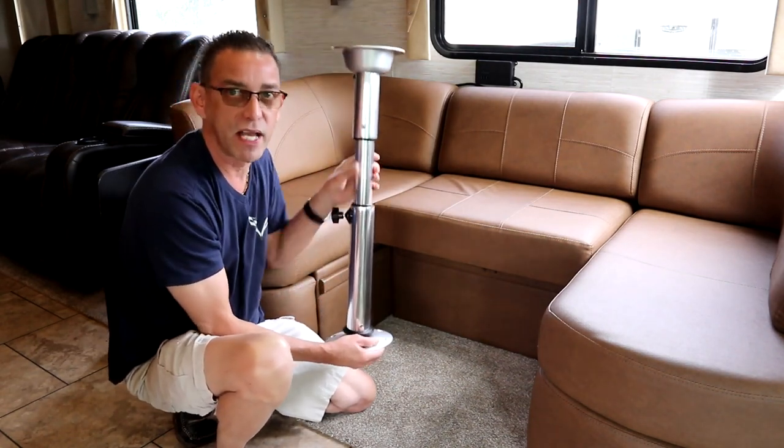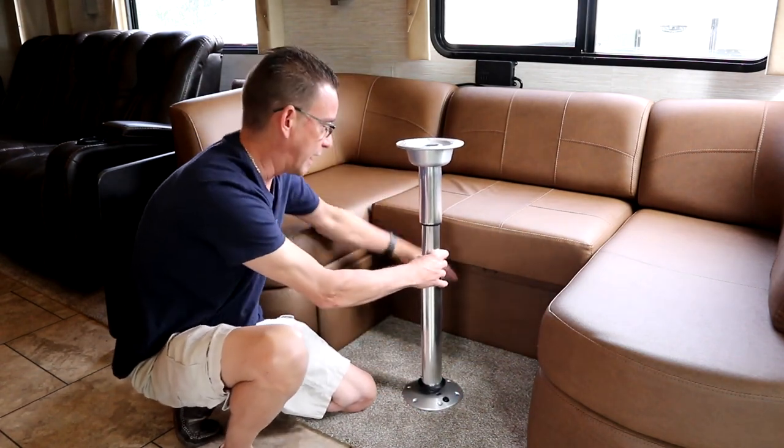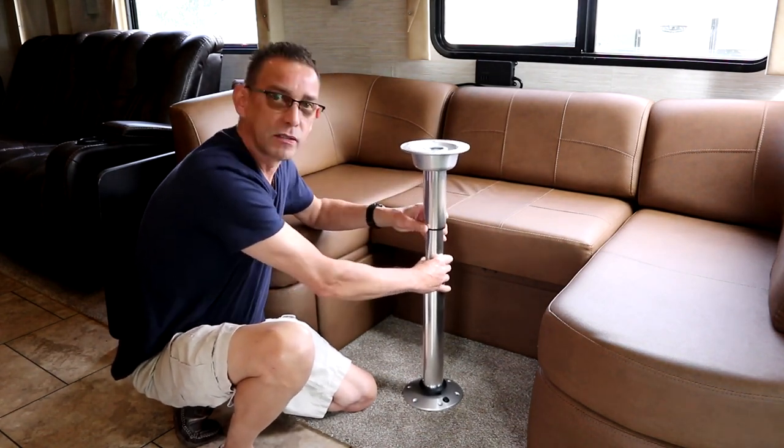I'm going to find my center on the floor here, between the two booth ends and at a good distance from here so you're not hitting your knees when you slide back around. So let me do that next.